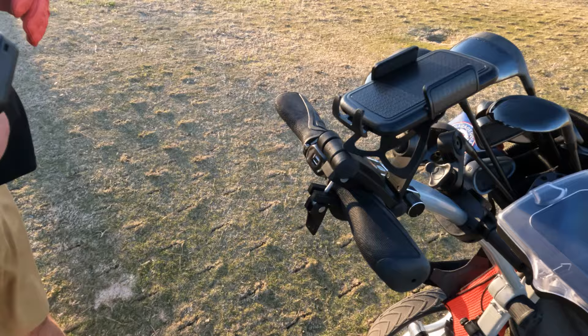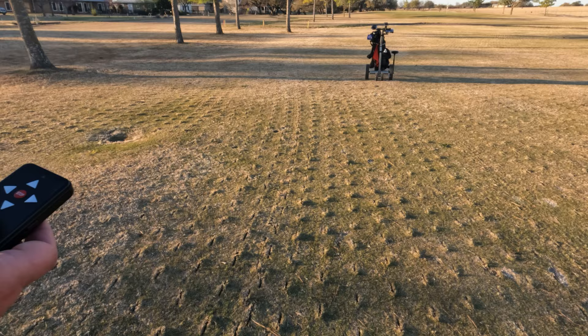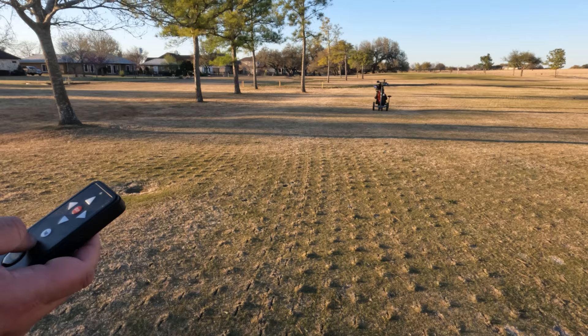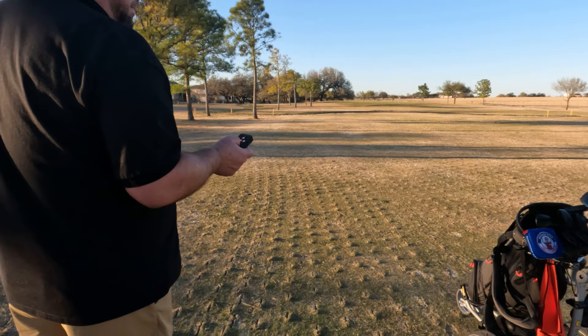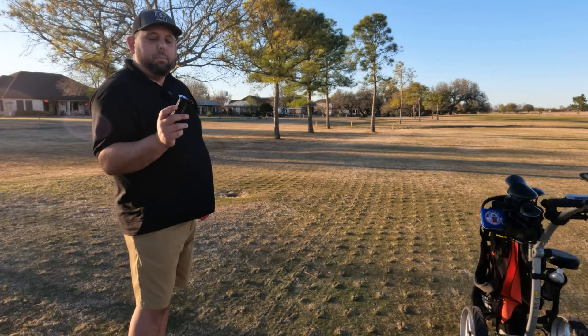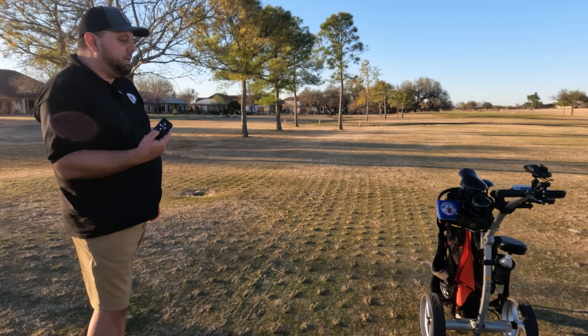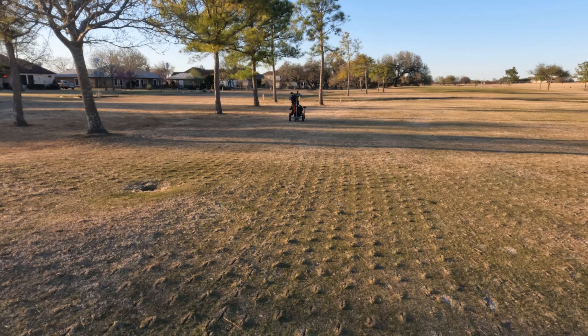On the remote there's a time button — if you push it once, it'll send your cart 10 meters and then stop. Push it twice, that should be 20 meters; push it three times, 30 meters. So if you're walking behind it and just wanted it to go 10 meters further, you'd just push the time button once. I'll push it once and it should go about 10 meters. I feel like it went slightly further than 10 yards — closer to maybe 15 to almost 20 yards.